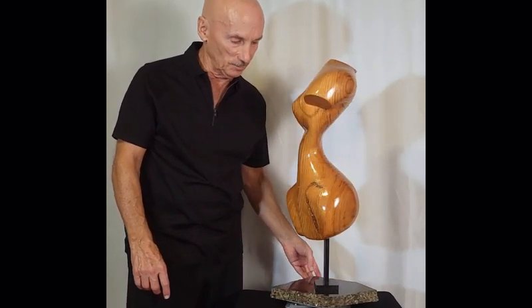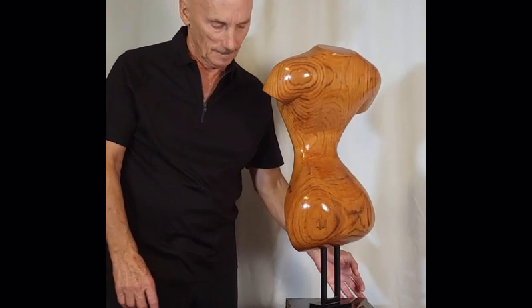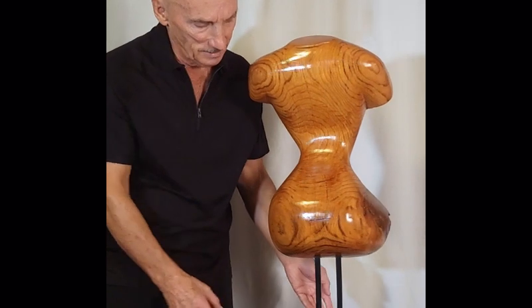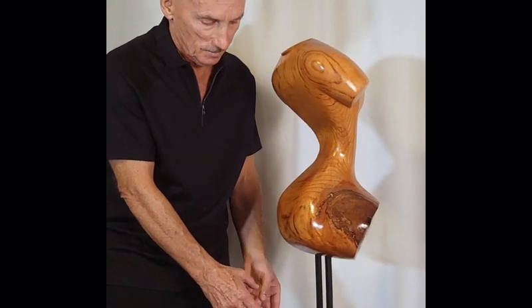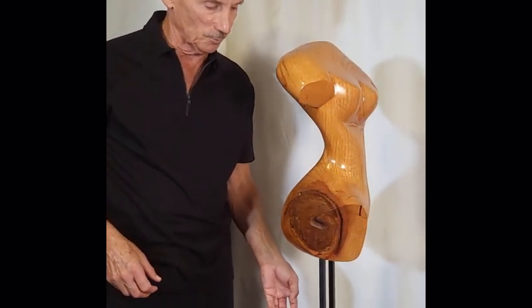I'm going to rotate it for you slowly. I don't have a lot to say about her. I just love the beauty. I love the challenge of sculpting a torso, which was very common for the Greeks and the Romans and classical sculpture work.